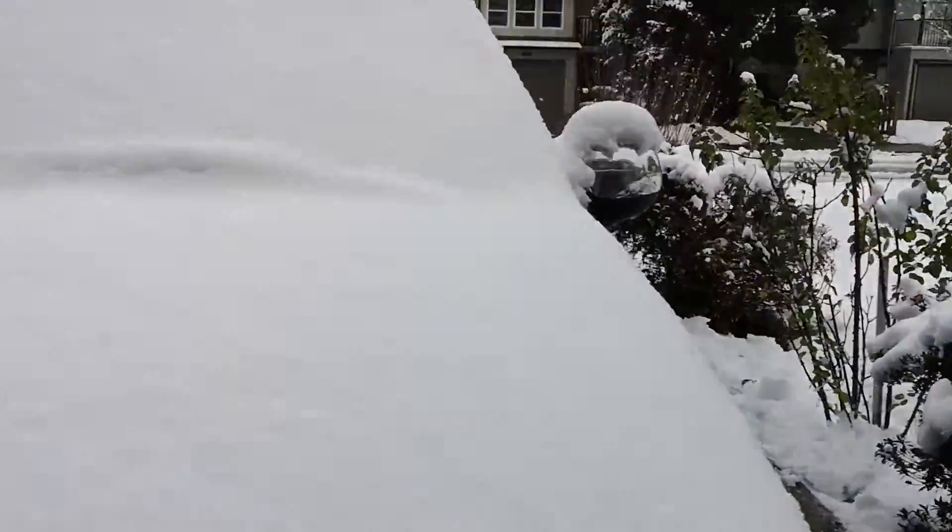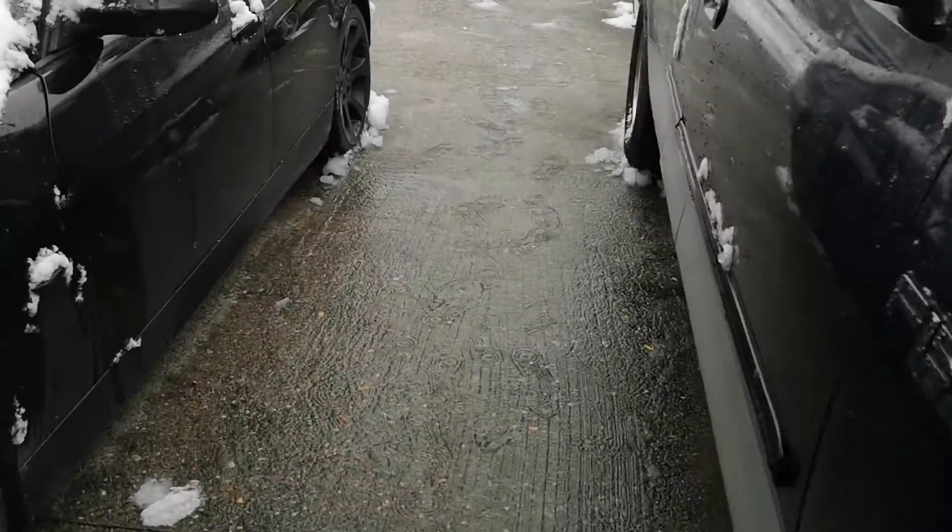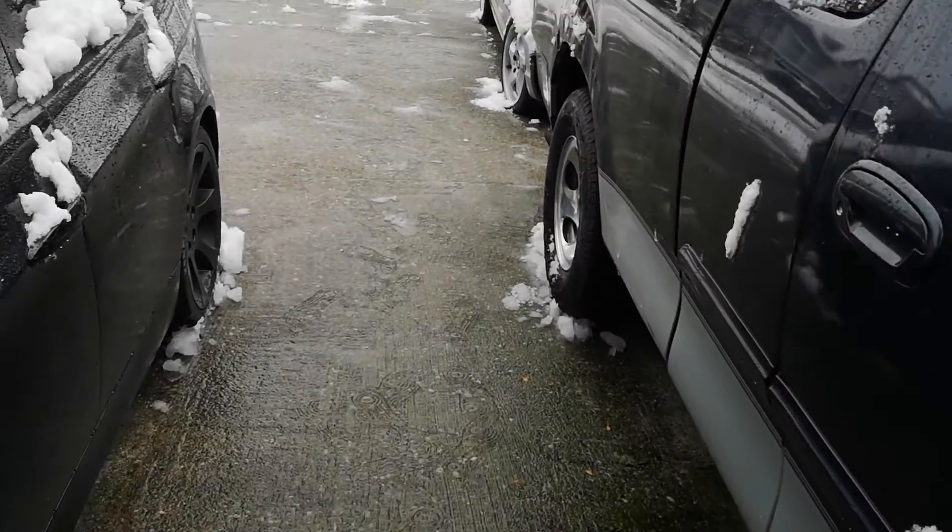Just got done with the driveway. It's looking much better, although it is starting to melt. Just don't want it to melt and then turn into ice. Now let's get back inside — it's cold.